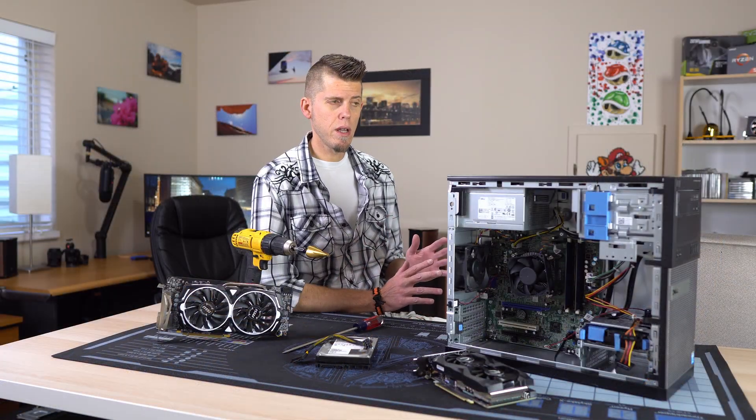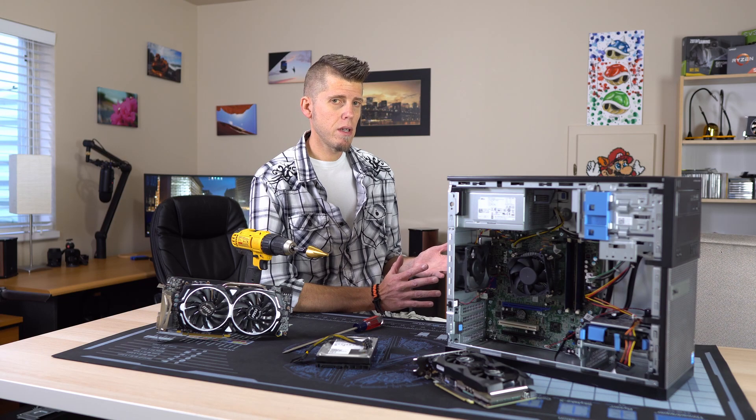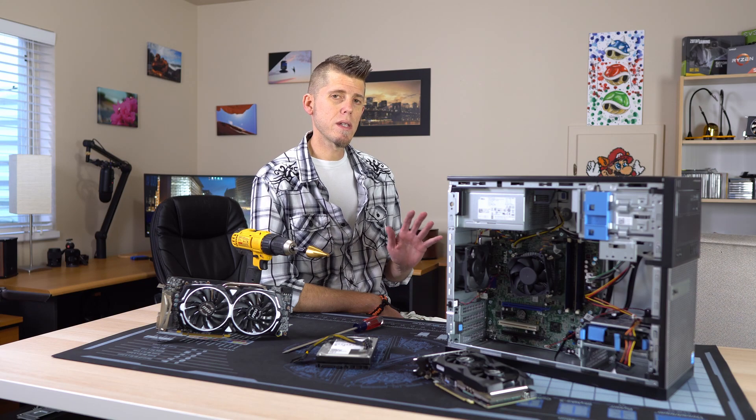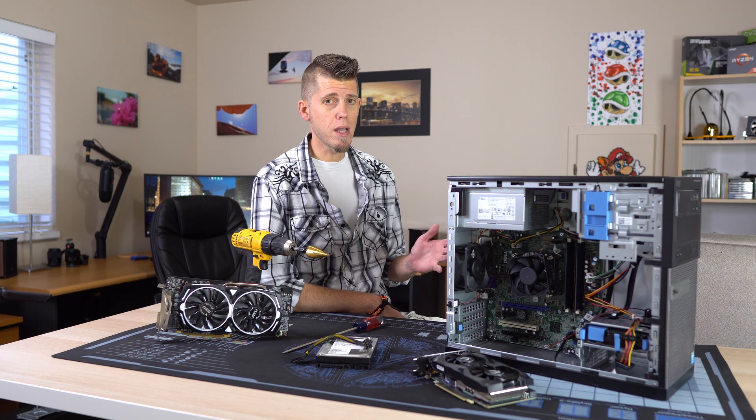Now if you're sitting there thinking about your drives, don't worry — that's easily solved and I'll cover that in the build video. But anyways, let's jump right into what tools you're going to need to get the job done.